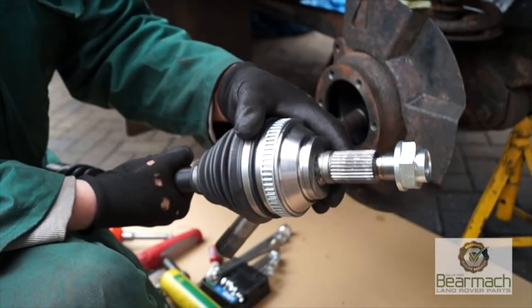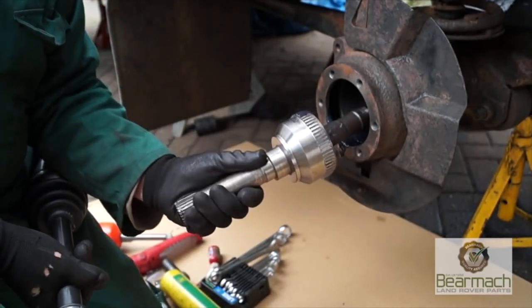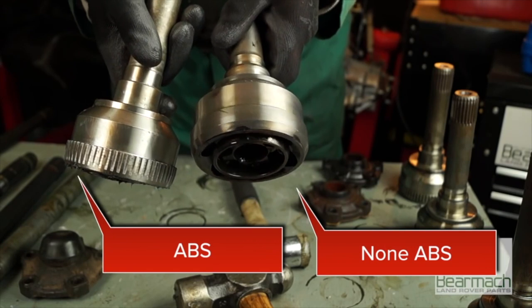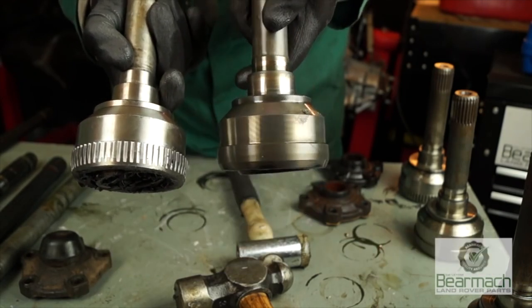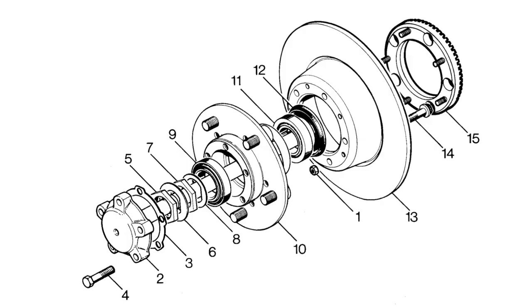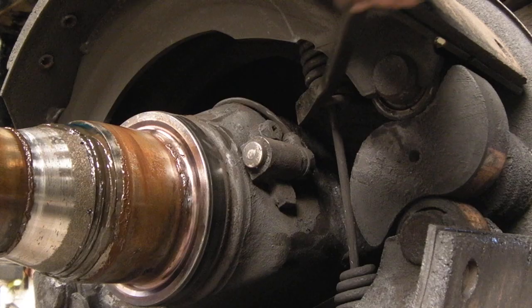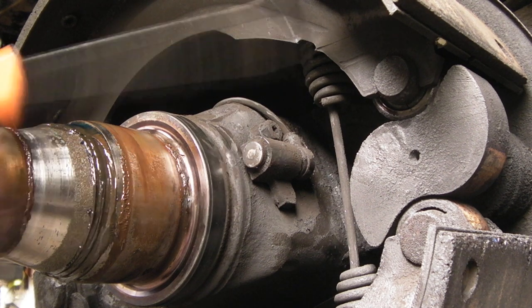Showing you a drive shaft from a Freelander — you can see the exciter ring on there. The exciter ring for the front on a Defender is on the CV joint, as you can see — an ABS one and a non-ABS one. The teeth are there for the exciter to stimulate the sensor. On the rears on Defenders, like number 15, it is actually a rather large reluctor ring, and as you can see in the diagram, it is exciting the pole sensor. It's the same as what these trailers do, and they are adjustable.